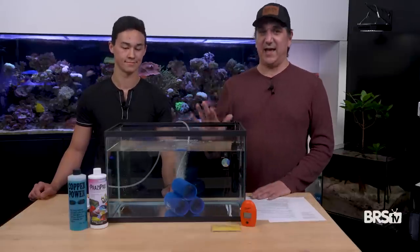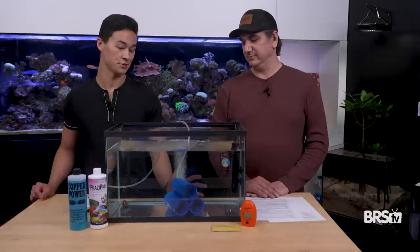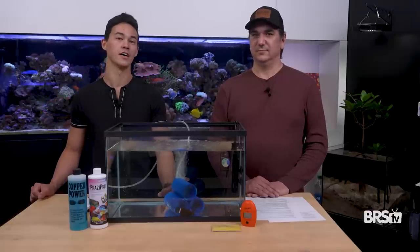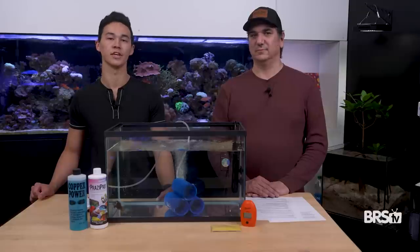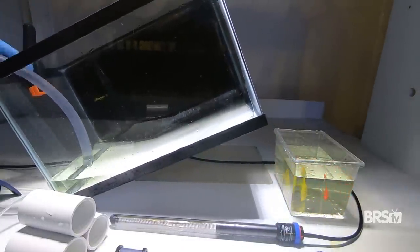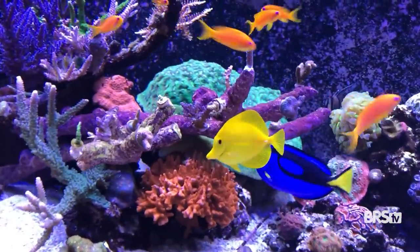First thing you need is a tank to do this in, probably between 10 and a 40-gallon breeder. You're going to want to size the QT tank depending on what you're putting in there. If you've got one or two fish that are on the smaller side — three inches or under — a 10-gallon should be more than adequate. If you're doing a tang gang or larger fish, you'll want something bigger for water dilution. A 10-gallon is a lot easier to maintain, and you'll see that when we go through the water changes. A 40-gallon breeder works for tang gangs, but note that the maintenance in this whole thing is going to go up.